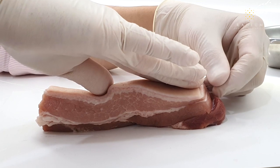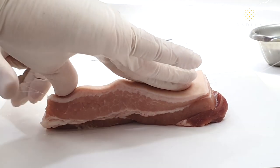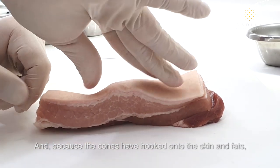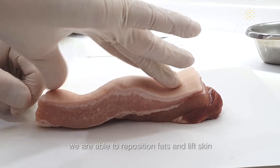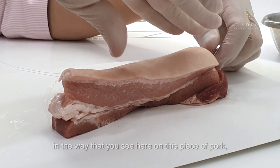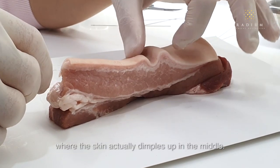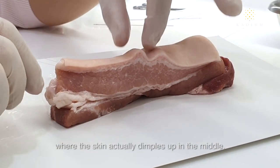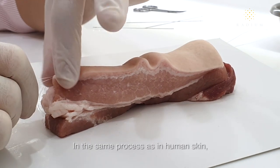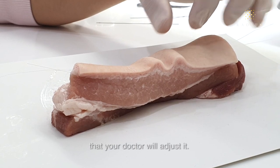After insertion, we compress the skin, and because the cones have hooked onto the skin and fat, we are able to reposition fat and lift skin. As you can see here on this piece of horse skin, the skin actually dimples up in the middle. In the same process as in human skin, the skin lifts and repositions the way that your doctor will adjust it.